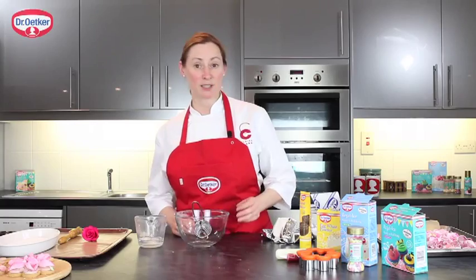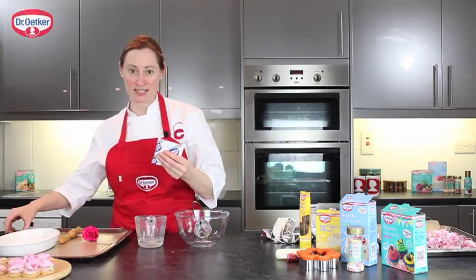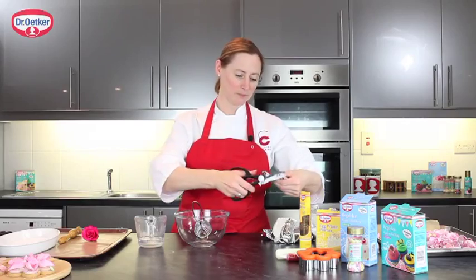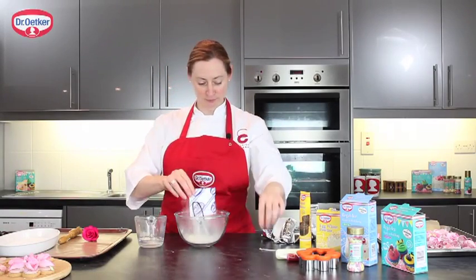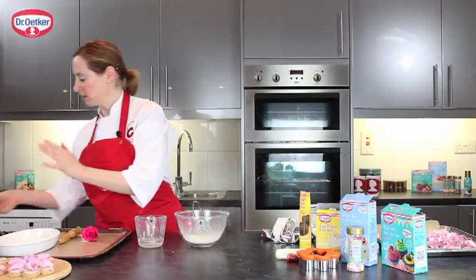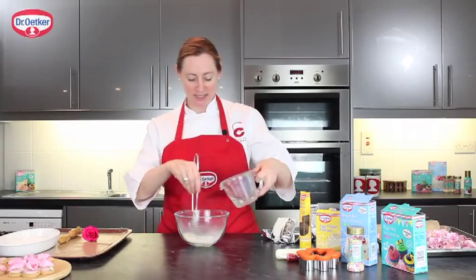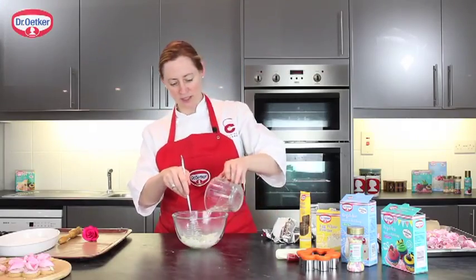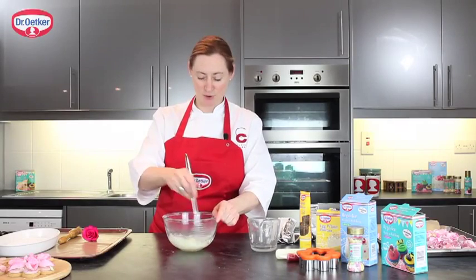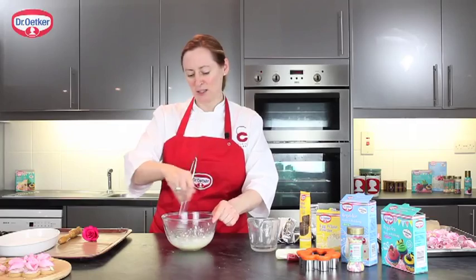I'm going to show you first how to make the crystallized rose petals. We're going to be using some egg white powder — it's very easy to use. Just take the powder into a bowl; it's one sachet, 50 millilitres. Add a little bit in and give it a whisk to start with, then add the rest of the water and keep whisking until it comes nice and smooth into a foam. You need it to be a little bit foamy, so give that a gentle whisk.